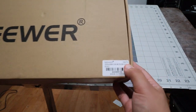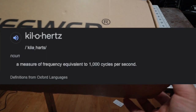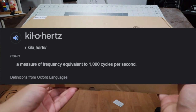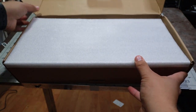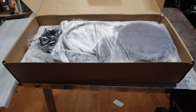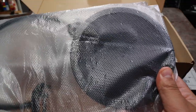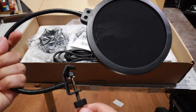As you guys can see, it says 192KHz, 24-bit. I'll figure out what KHz means. Let's open it up though. So it comes with a bunch of stuff here. I see it has this little noise cancellation foam thing. That's pretty dope.